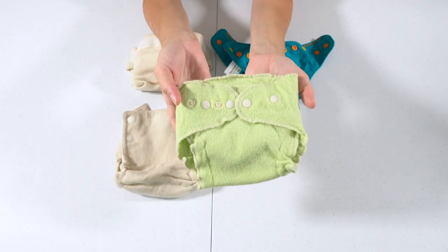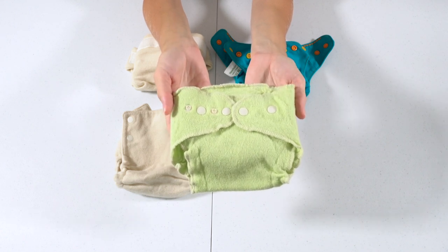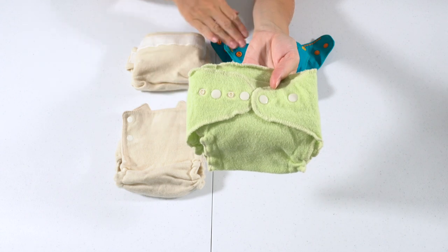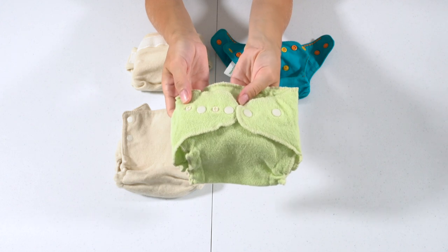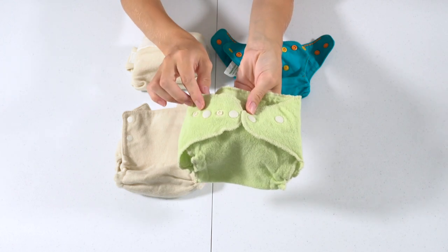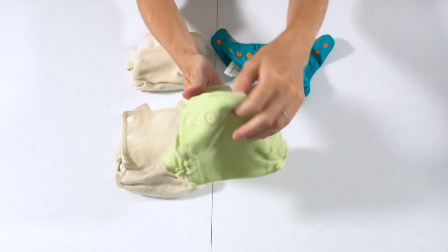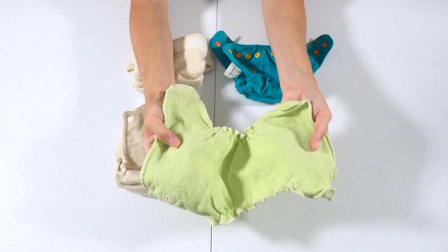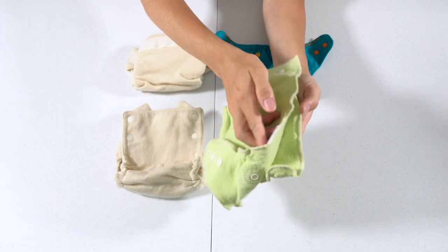The Lovey Bums cover is snap closure — with my daughter I had the hook-and-loop aplix closure, so now I've tried both. To me, these snaps aren't quite as good quality as on the Baby Greens or Poppy wool covers, and I had a little trouble snapping them sometimes. They have crossover snaps but we never used those — just two snaps on each wing skipping a snap in between. Since this is a Lovey Bums in One, it's an all-in-two style with an insert snap-in option.